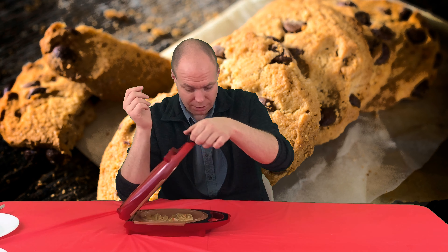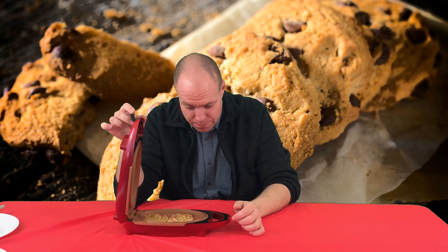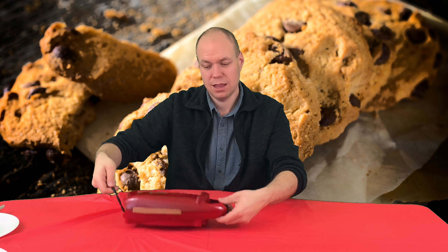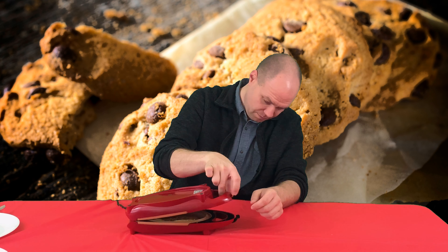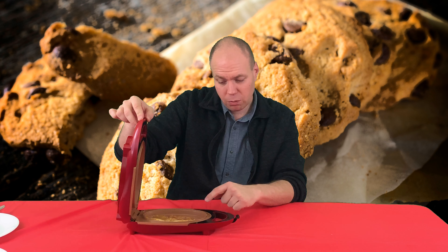Let's open it up and see how it's doing. I'm debating whether I'm gonna flip it or not. Oh wow, look at that - it's slowly cooking. I half want to flip it so we can make sure the rest of it cooks. I don't want it to get too dark on the other side - so we flipped it!